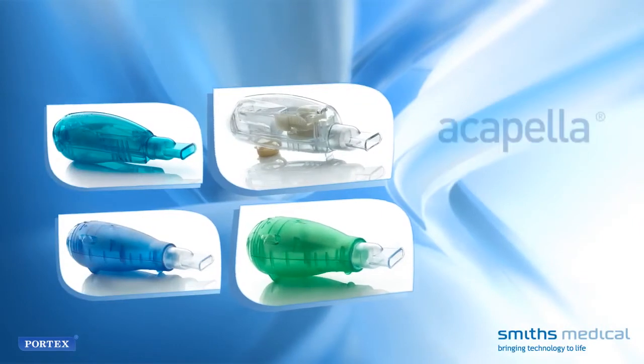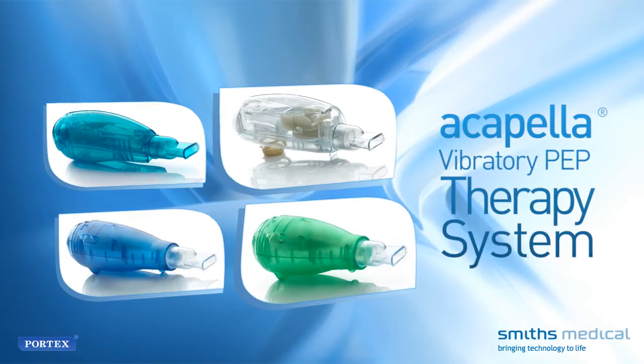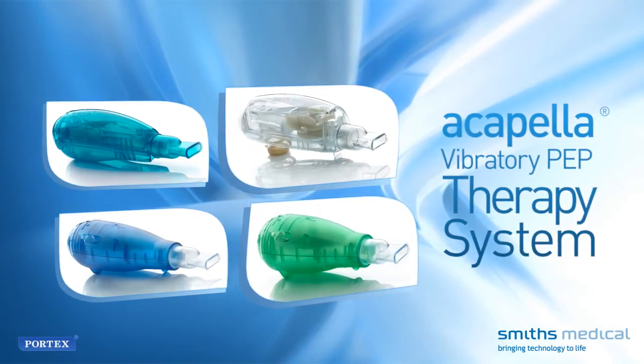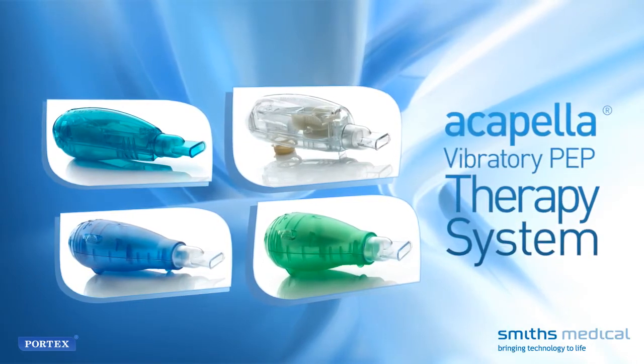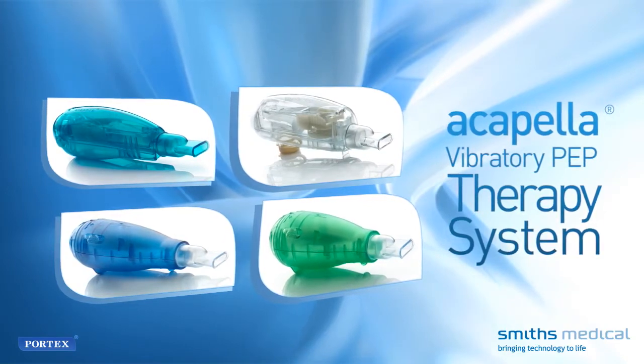It's important to keep the Acapella vibratory PEP therapy system clean and germ-free. It's also important to inspect the device for damage before each use. If at any time you feel that the Acapella is damaged or not working properly, do not use it. Contact your healthcare provider for advice.